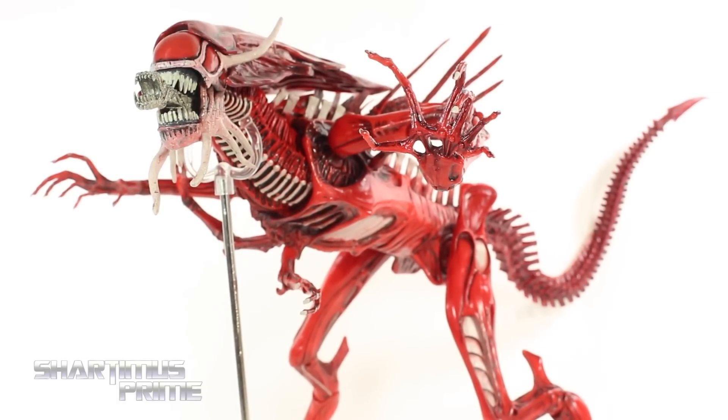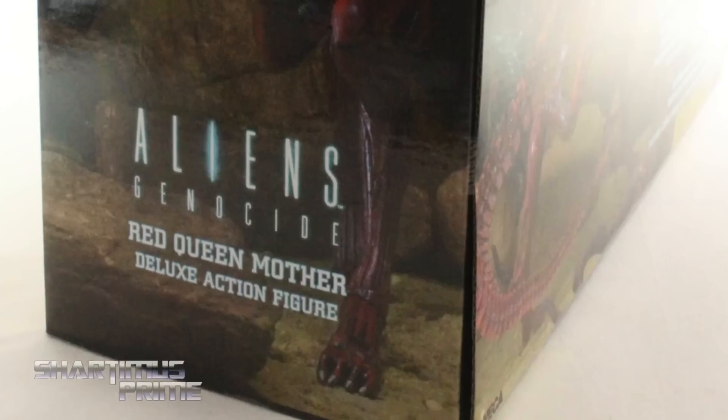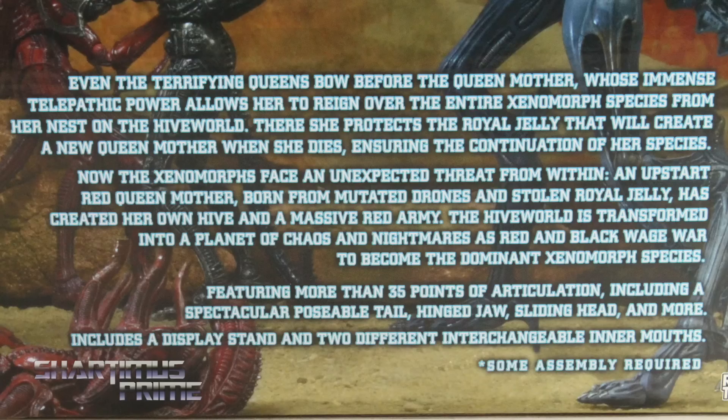I did delete my packaging segment, so we have the open figure right over here. But if you want to see images of the figure in package, you can see that right over here, along with the read-up on the back of the packaging. If you want to read it, pause it now.